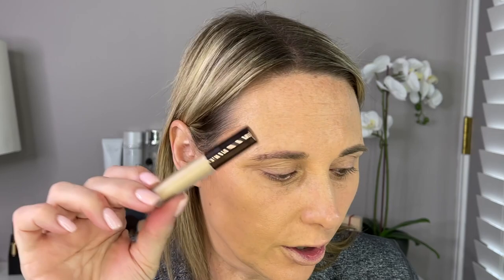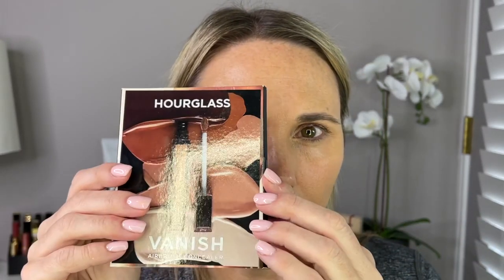The foundation shade I'm using today is B30 — it's a little bit deep for me. I probably should be using B20, but it works. B20 is definitely a better match for me right now. I do have an Hourglass concealer in shade Cedar, but I got this little sample card in the mail when I made my purchase, and I'm very curious about this shade Creme up here. I'm actually going to try the middle one, which is Silk. I will swatch Silk up against the one I have, Cedar, and see how they compare.